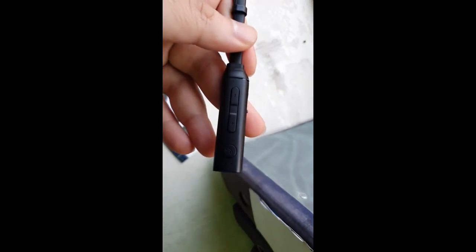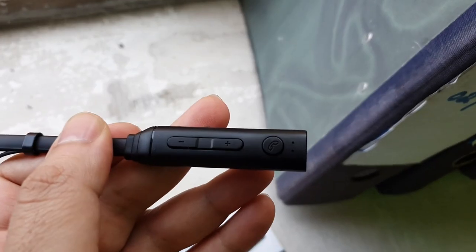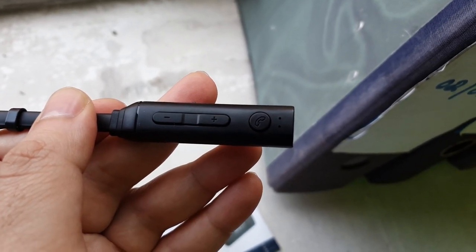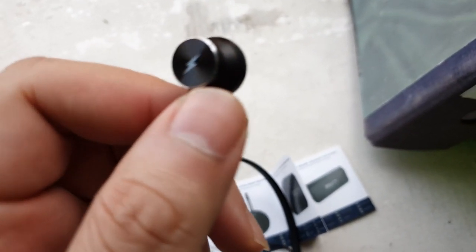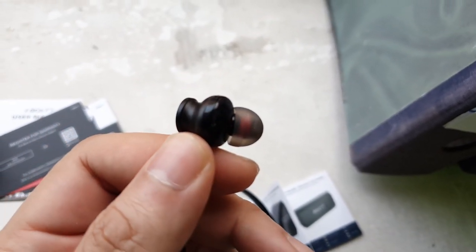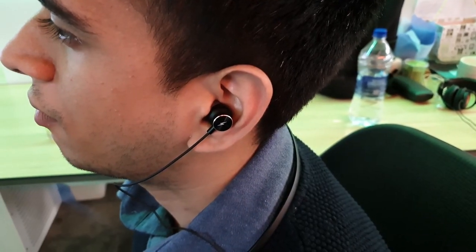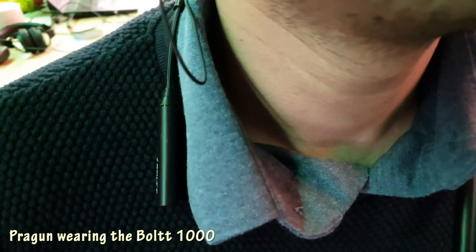Once you pair it with your mobile or laptop, it's going to start blinking evenly telling you it's paired — the red light stops flickering and you just have a constant blue light, meaning your device is paired. The finish on this is really nice and they sound really good. At this price range these give out really good sound. Once in the ear, these things don't slip out easily. The neckband holds everything so well around your collar and they have a really good snug fit. The quality of the sound is exceptionally good at this price point.